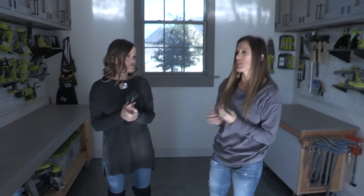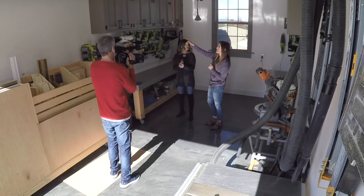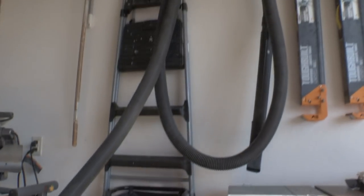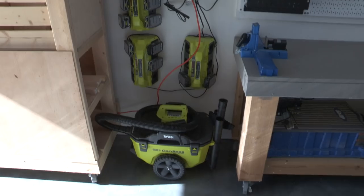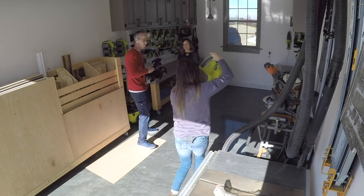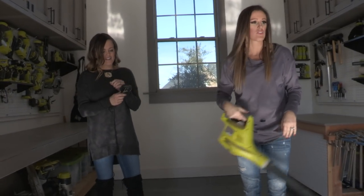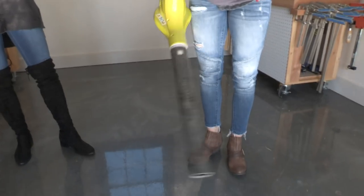Going back to dust collection systems — that's a question we get all the time. One thing is to hide it behind cabinet doors. Another thing we like to use is shop vacs to suck it all up. And then the biggest thing we like to use is this 18-volt blower. It's amazing. You can pick up most of it with the shop vac and the dustpan and broom, and then you can blow it out of the shop — so not just for grass.